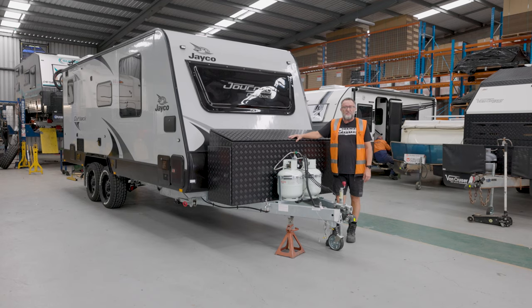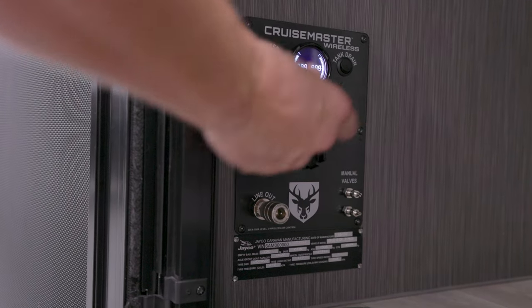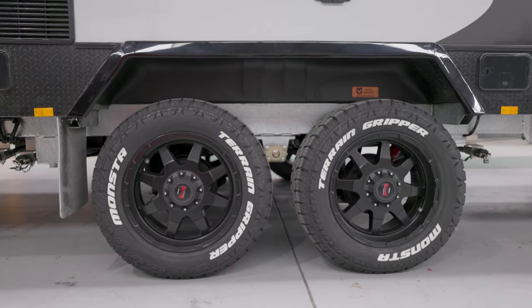That's a wrap for this Jayco Journey Outback with the JTEC 2.0 coil-to-air upgrade. Customers are going to have a lot more flexibility on-site for levelling left to right. Your loads aren't a factor anymore — it's only the pressure that varies, and this one's got wireless connectivity.